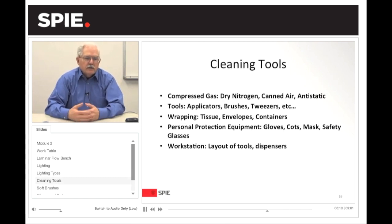Cleaning tools break down into these components. You have compressed gas — dry nitrogen in tanks that you can adapt with a pressure regulator and anti-static brush. Canned air is the kind you can purchase for computing screens. An anti-static nozzle on the air hose may be needed to reduce static. Your tools are going to be applicators, brushes, tweezers, hemostats, etc. Wrapping consists of tissues, envelopes, and containers. Personal protection equipment includes gloves, cots, mask, and safety glasses. The workstation covers the layout of your tools and dispensers.